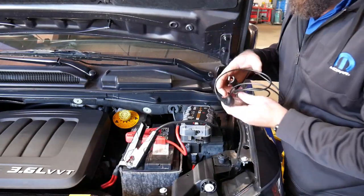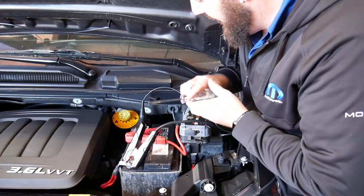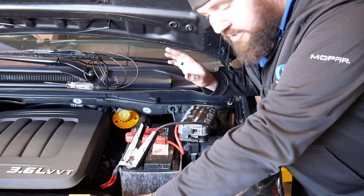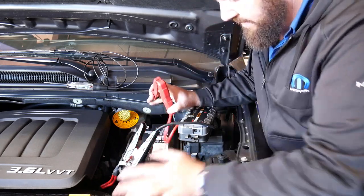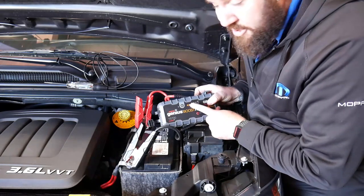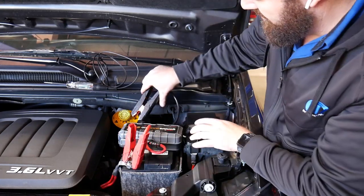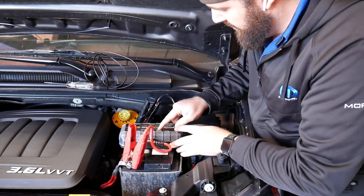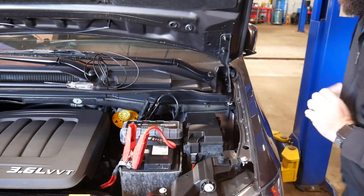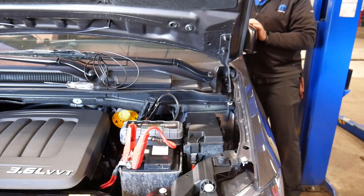We're going to give this one more of a workout — I've got the battery discharged down to 5.8-5.9 volts. The van is clicking away due to super low voltage; it's pretty dead. We hook it up backwards first and get an exclamation point indicator telling us it's hooked up wrong. Then we hook it up correctly and power the unit on. It sees the full charging, the clicking stops, and that started up very fast.